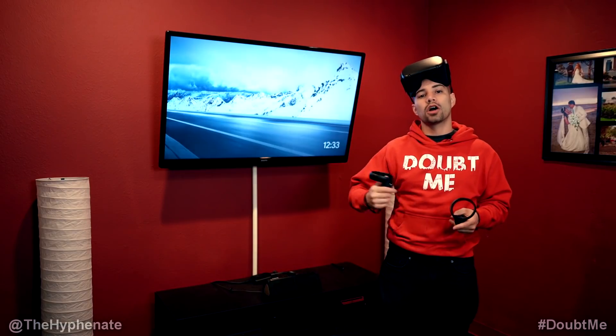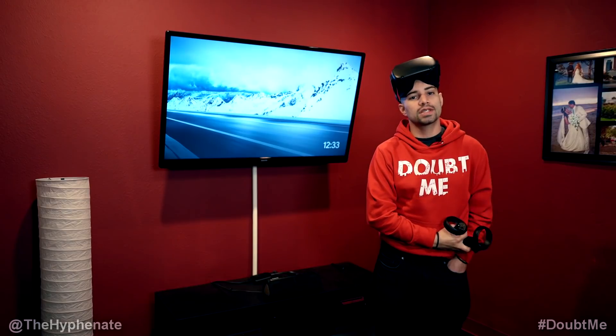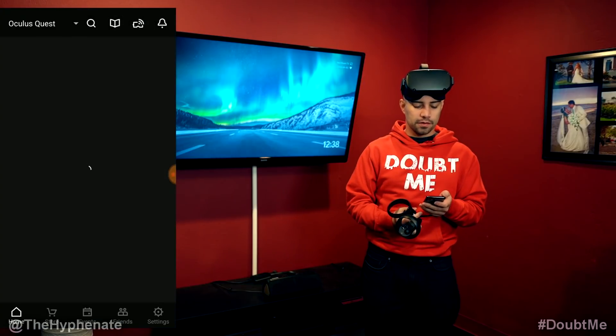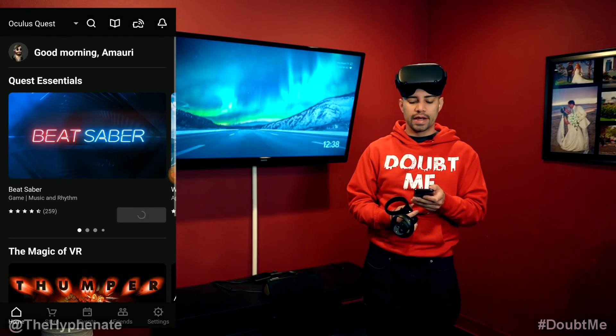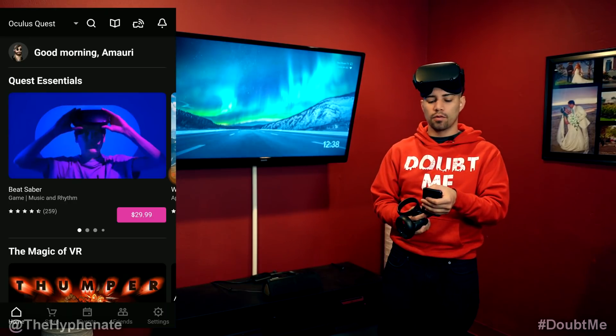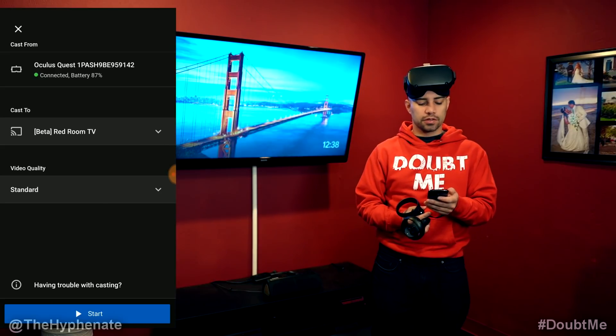Here I have the Google Chromecast already hooked up to the input of the TV, and now I'm going to show you guys on the phone what settings you have to go through in order to mirror your image. Go to your Oculus app on your smartphone. Near the top right corner, next to the notification bell, there's a little symbol that looks like the headset with a little Wi-Fi signal. Click on that button and that'll take you to the screencast settings.